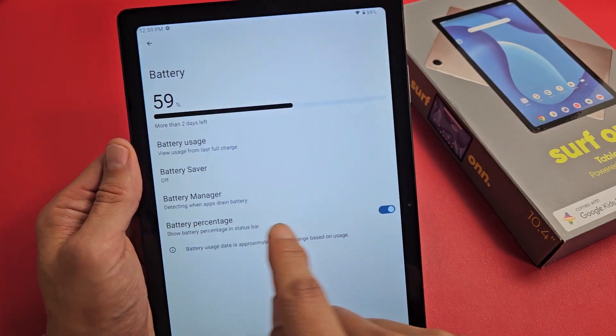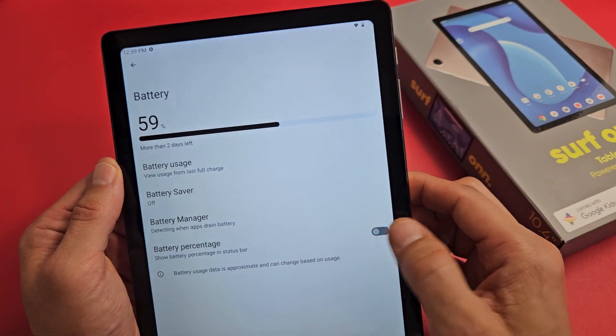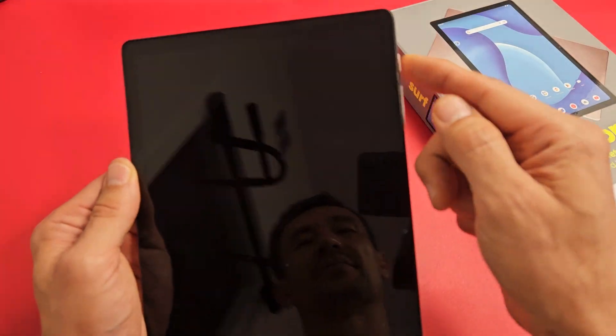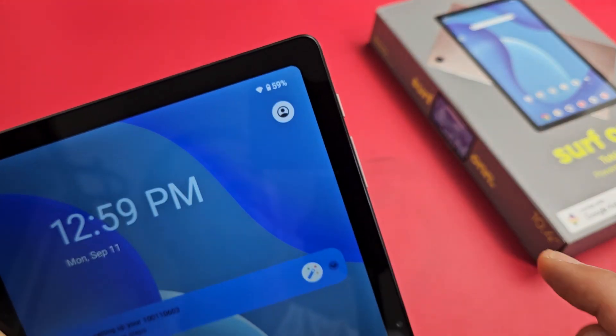And down here it says Battery Percentage. You can see it up there. So if I toggle it off — no battery percentage — just toggle it back on. 59%, and even when you lock it, it's going to show the battery percentage. You can see 59% right there.